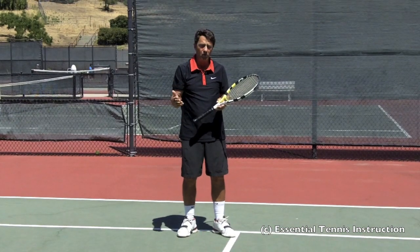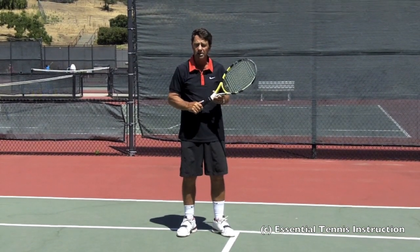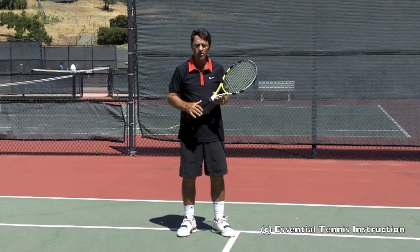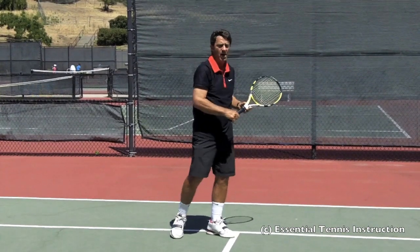You're going to find you can do that on a forehand, but many people don't really try to do that on a serve. An automatic teacher to get balanced with the serve: finish the serve and tap the back toe.